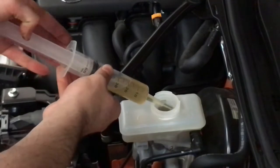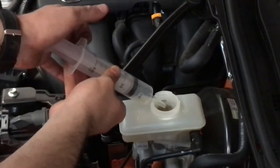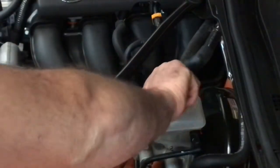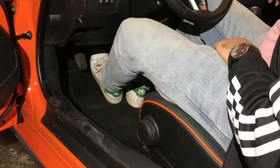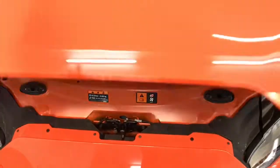Don't forget to refill the remaining brake fluid into the container. Finally, pump the pedal until it gets strong. Job done!